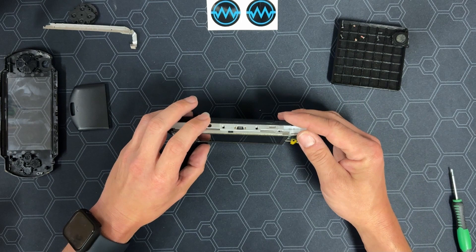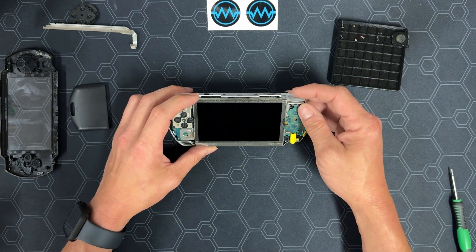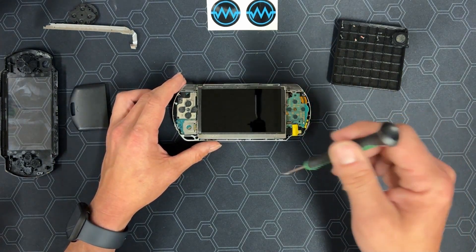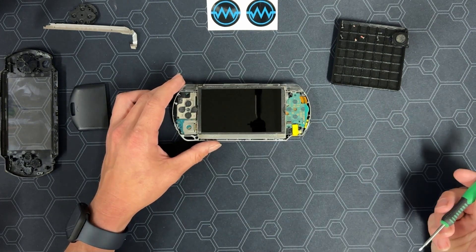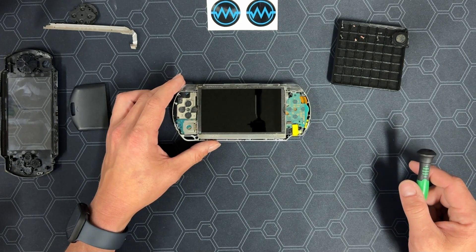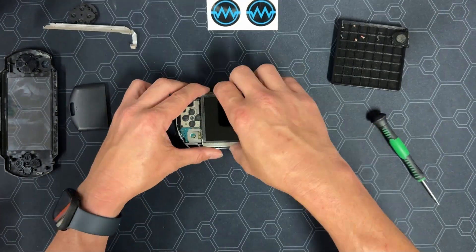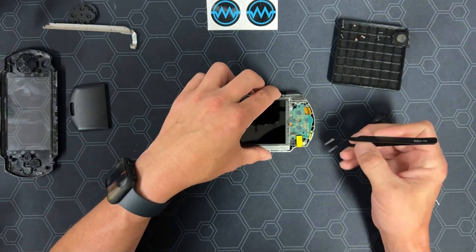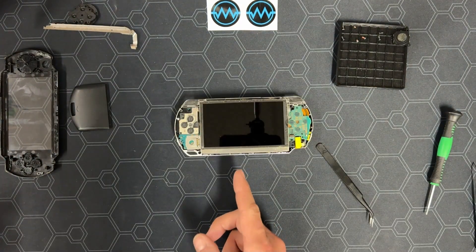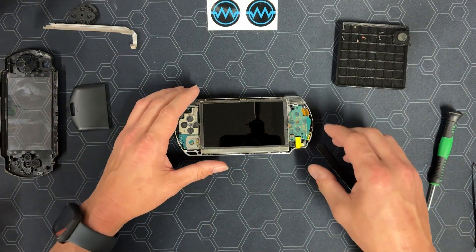Next, we remove the LCD. If your LCD is already broken, you don't have to be too careful here. However, if it is still in working condition, you have to be careful, as it is secured very well. A pry tool like your screwdriver, tweezers, or a spudger is recommended here if you want to keep the LCD in good shape. Under the display, there are two ZIF connectors — the big one flips down, and the small one flips up. Both cables are pulled up and out.